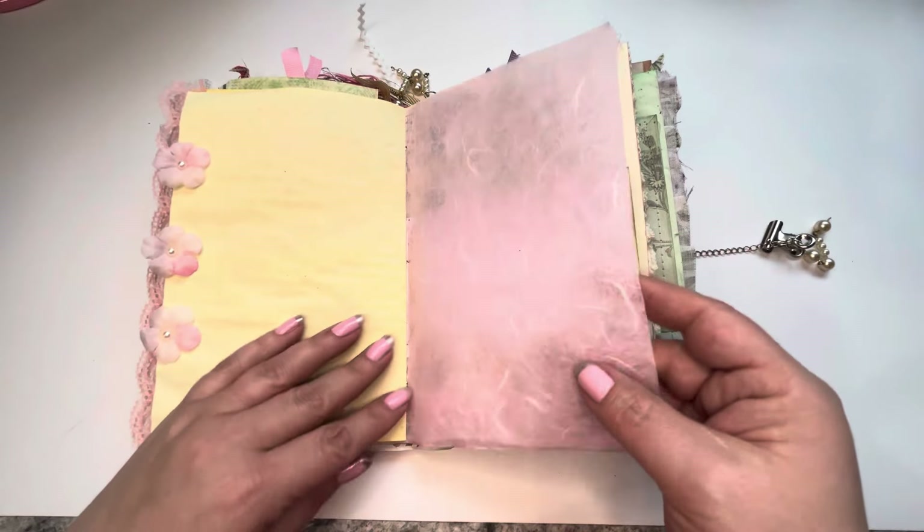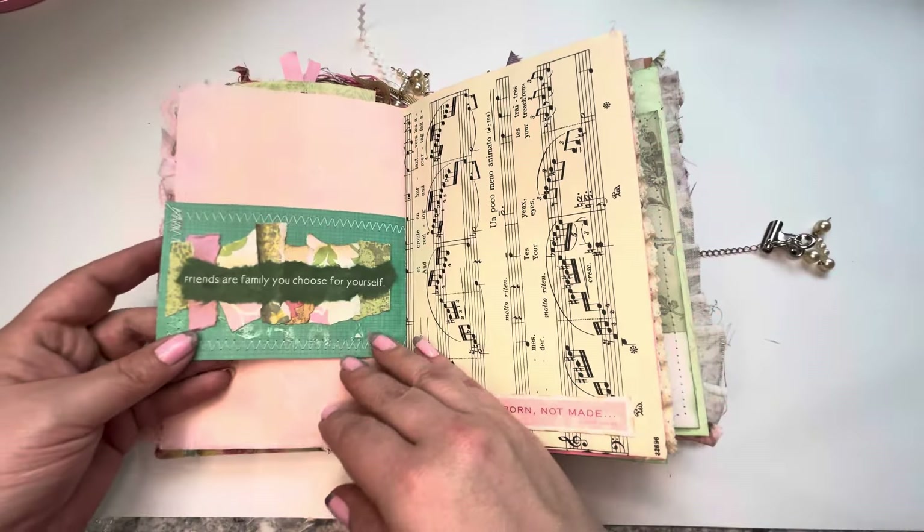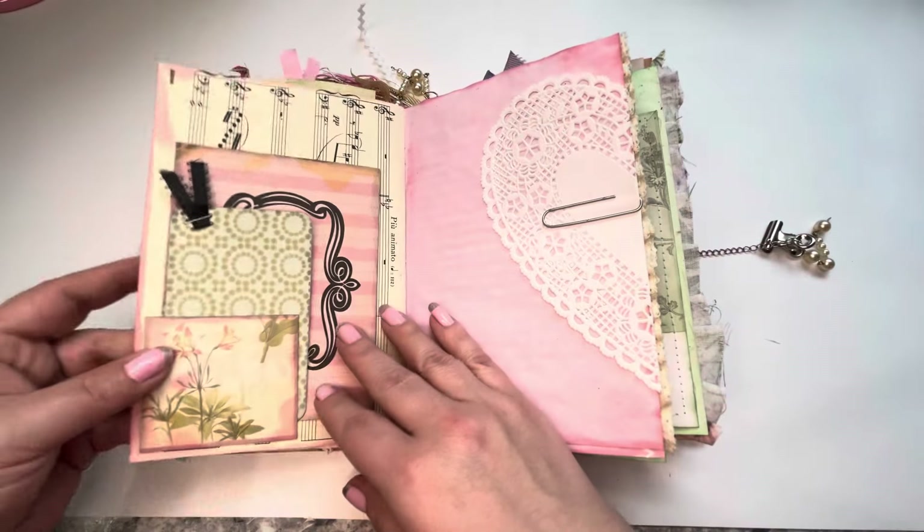Some pretty flowers and some more of that pretty paper. Some stitching around this, a little sentiment here. Some more music pages.